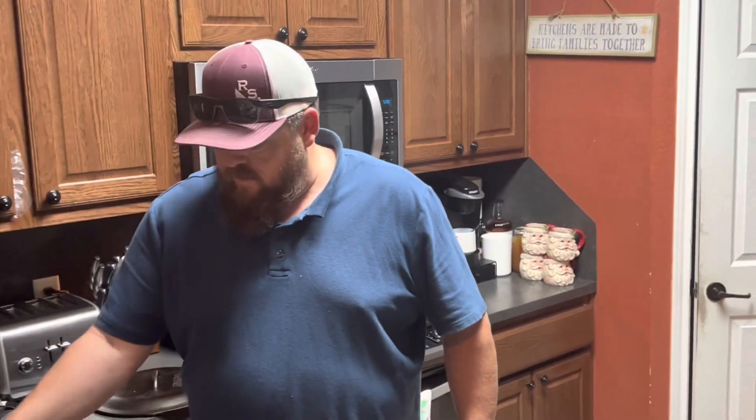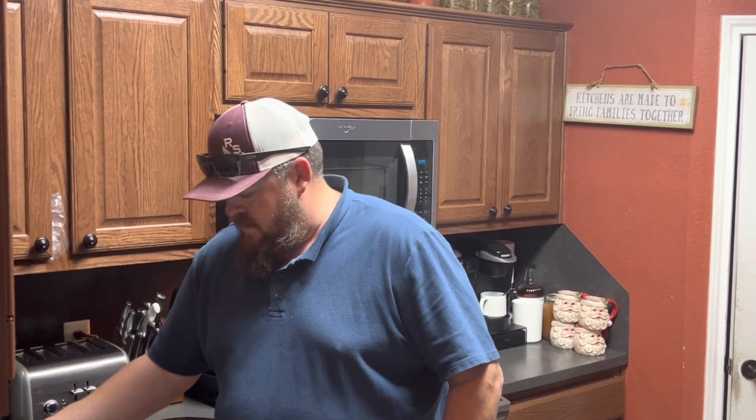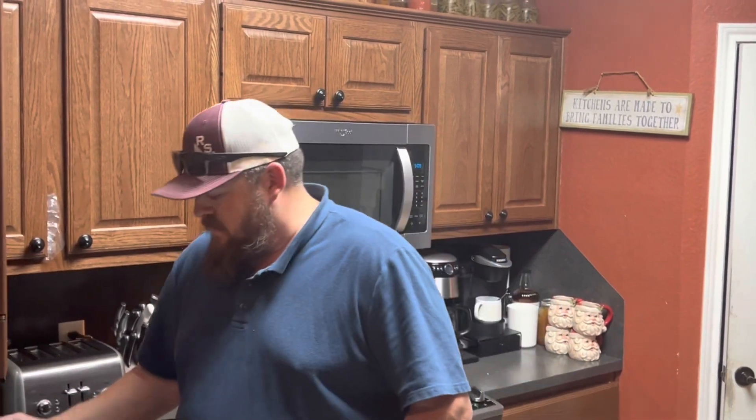Tonight, I am cooking some chicken and rice, or a version of chicken and rice. It's not actually going to be rice. I'm going to do chicken and some stuffing. I'm doing it in my Dutch oven, which I've got heating up right now. I've got some bone-in skin-on chicken thighs I've already seasoned. I'm chopping an onion right now, and I'm about to do some garlic too, and we'll get cooking.